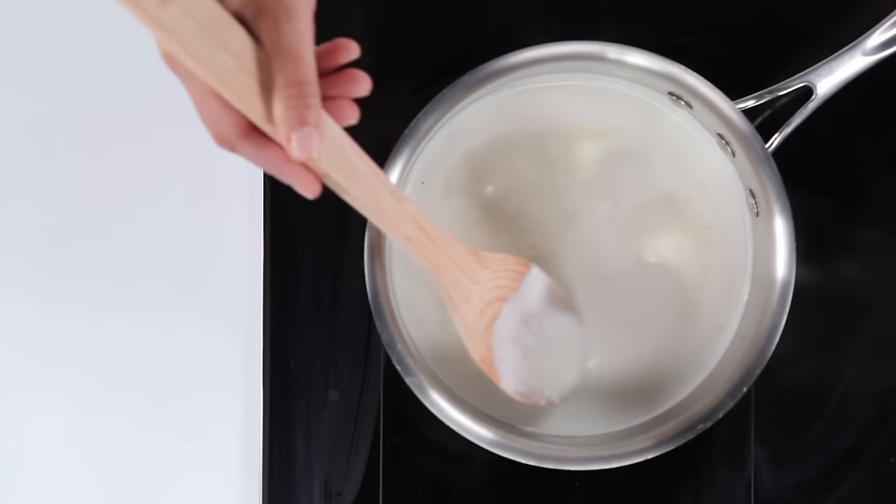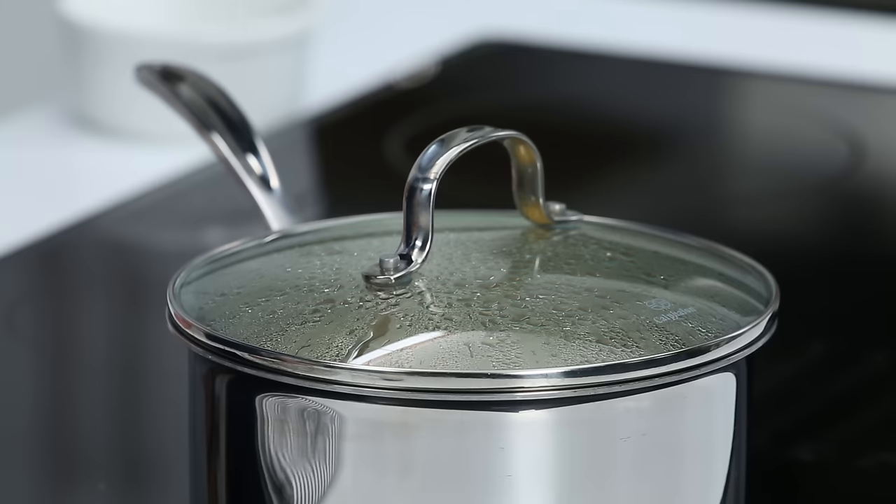Stone ground grits have the reputation of taking a long time to cook, but we have a game-changing tip. If you cover the grits while simmering, it'll cut the cooking time in half.